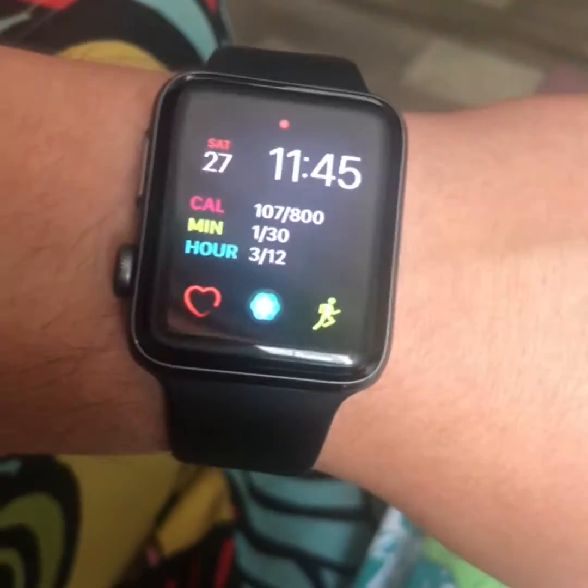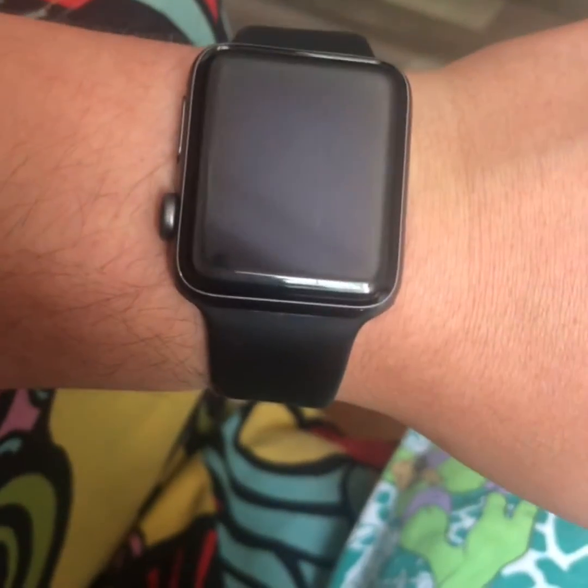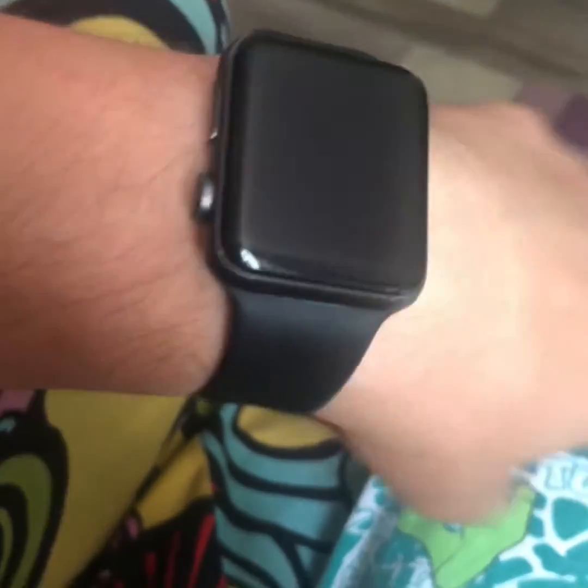This tip is on the orientation and the way you wear the Apple Watch. My Apple Watch is here and I've got the dial on the inside, so when you're doing things like push-ups, barbell, whatever, you tend to push the crown and press it. If you put the orientation the other way, that doesn't happen.